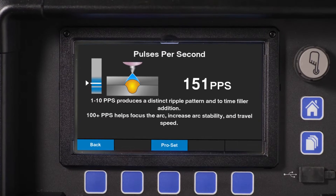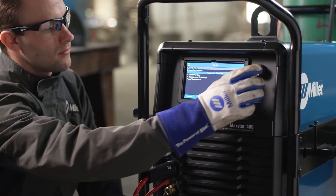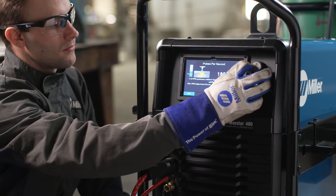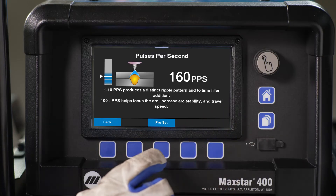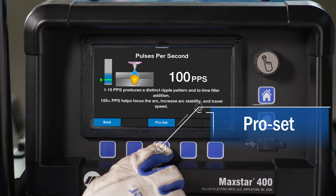Now with dynamic graphics and on-screen text descriptions, there is no guesswork to get your weld right the first time. Want to get back to Miller's suggested settings? Simply select the middle soft key labeled Pro Set.